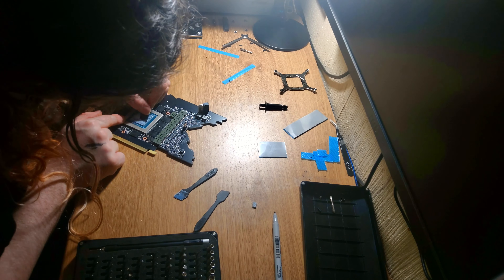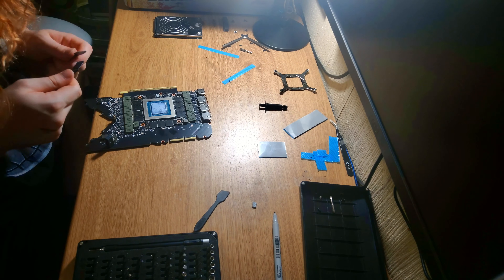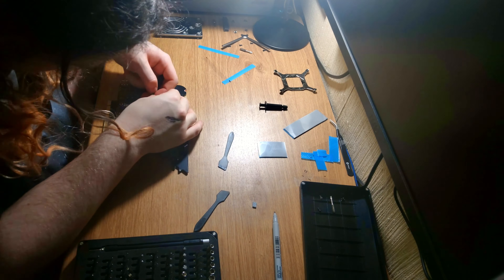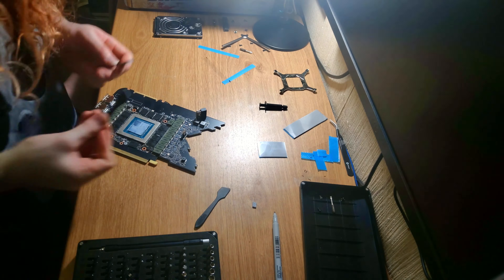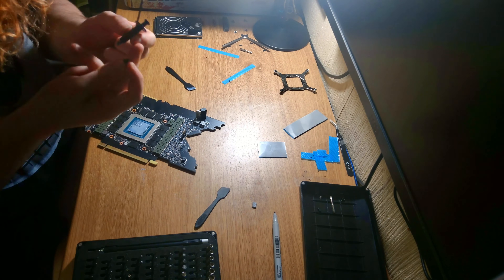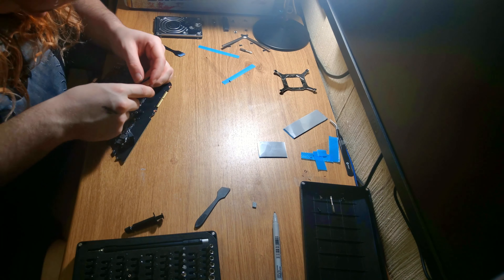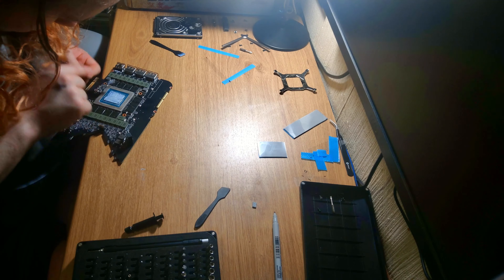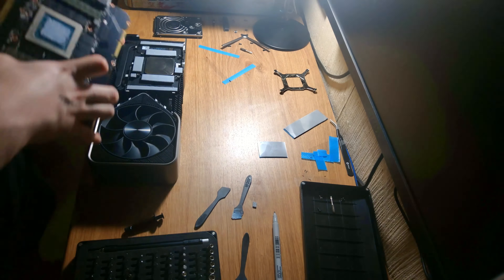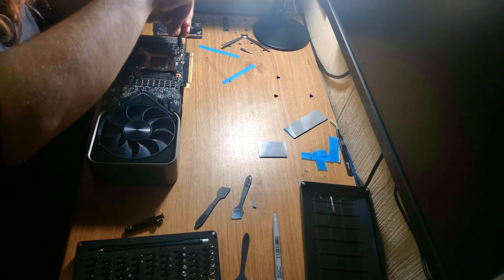With handling the pads, try to avoid touching the surfaces once you've taken the protective films off, because they can pick up oils from your hands which can reduce performance. It won't make a huge difference, but you don't want to be doing it — especially when you've already gone through the effort of cleaning up the old stuff. Just don't touch them, don't leave any residue where you're putting them, and if there is residue, wipe it off clean with an alcohol wipe.